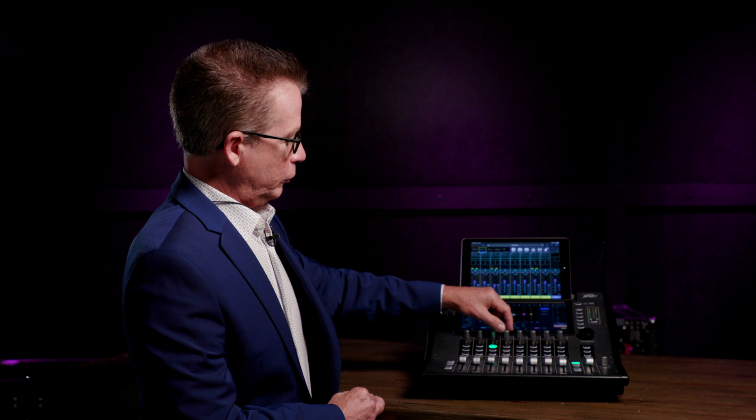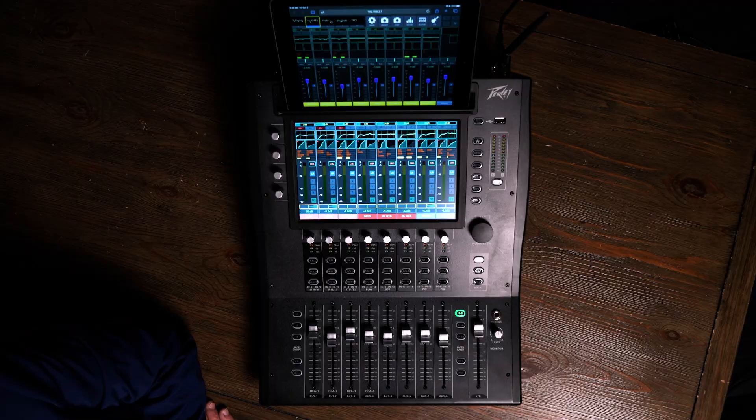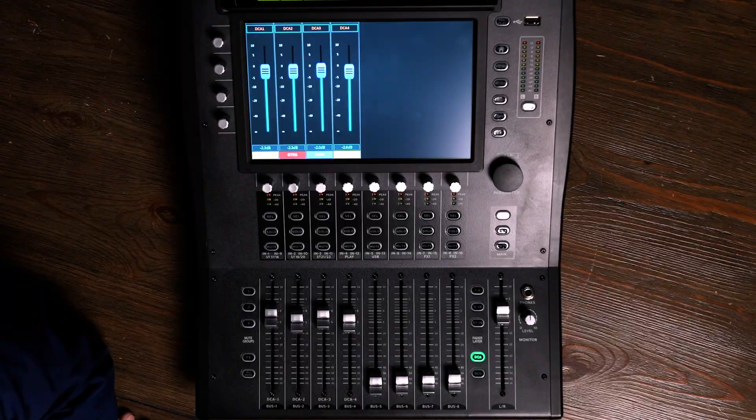In addition to that, when I go back to my home screen, I can see all my metering, I can color code and label and name everything. One unique feature of this compact console is the inclusion of four DCAs. A DCA is an interesting beast, because in large format consoles, what it allows us to do is to essentially remote control a number of inputs. It's different than a group. A group is actually controlling audio, while a DCA — digitally controlled amplifier — is using a remote aspect of that.